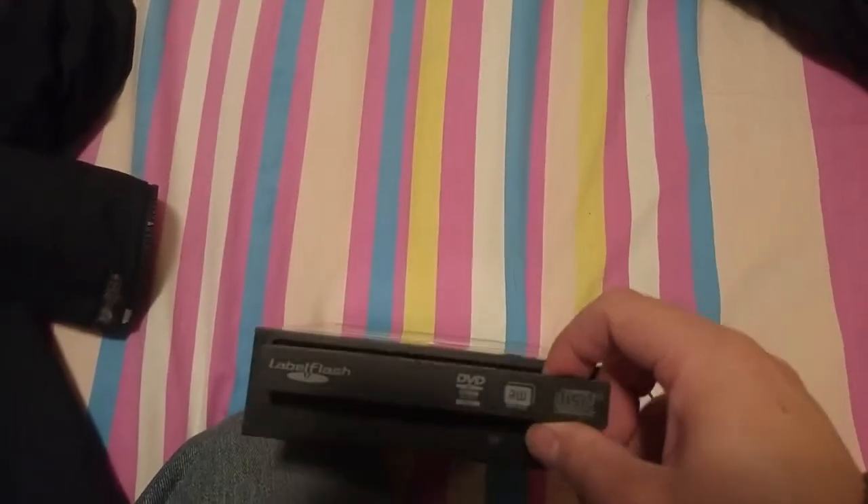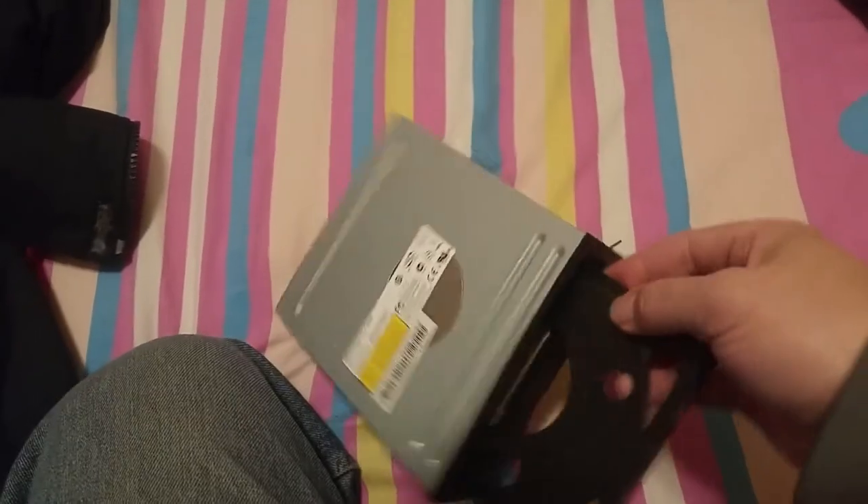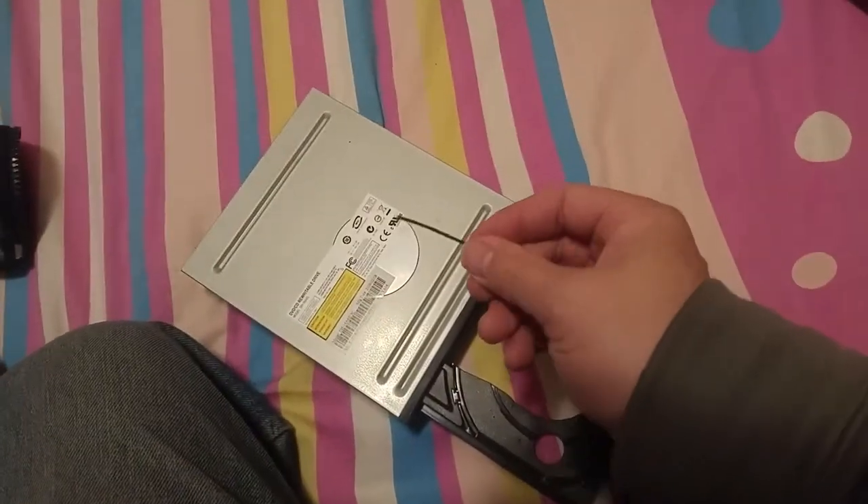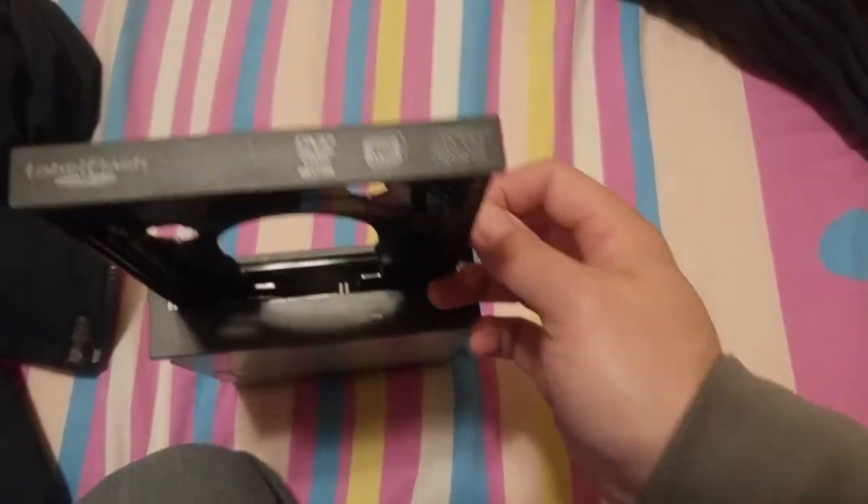Once it's opened a little bit, you can use your hand to take it out. So the trick is this stick and the hole here. Thanks for watching.